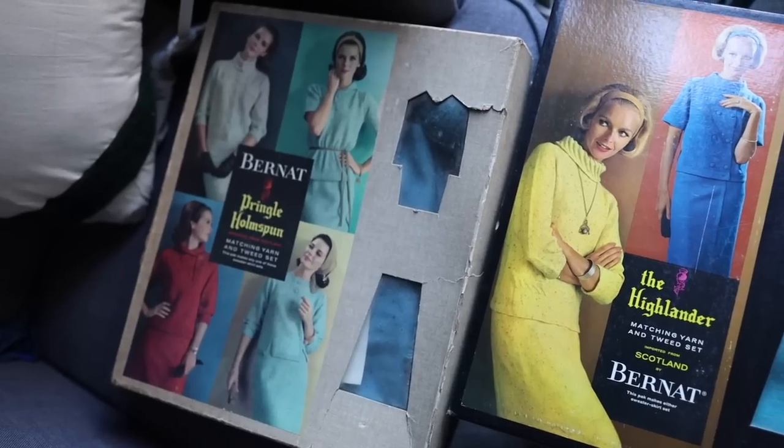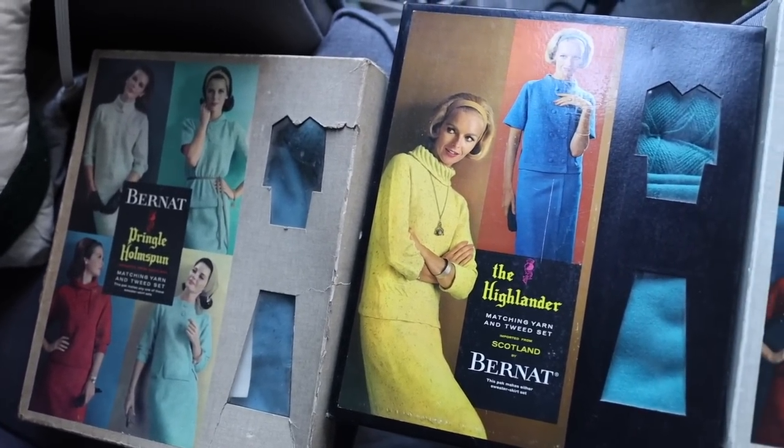Hello everyone and welcome back to another groovy 60s video. Like I promised last time, we're going to be sticking in the 60s for a little while because I happened upon what I think is one of the most lucky finds of my life when I was thrifting. I do thrift online as well as in person, and this particular thrift treasure was found online — it was a set of three sweater and skirt making kits.